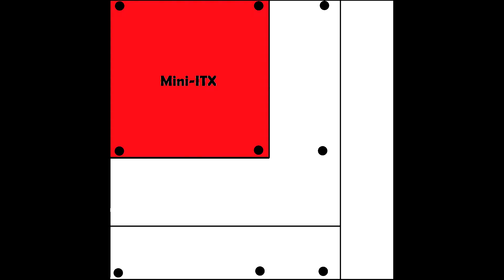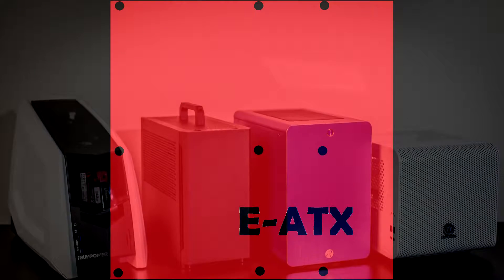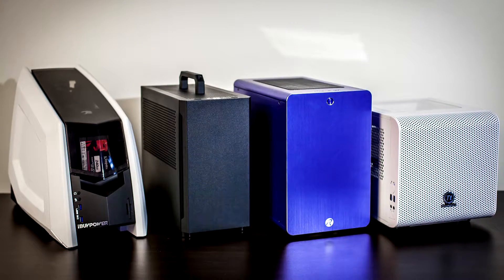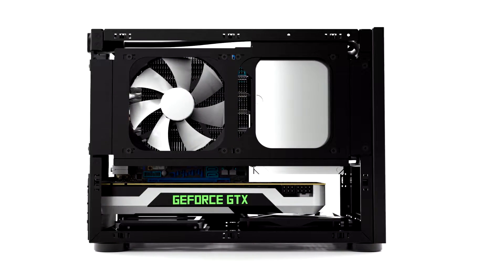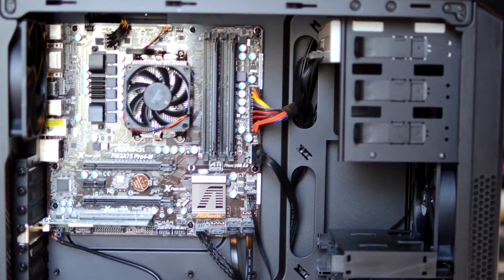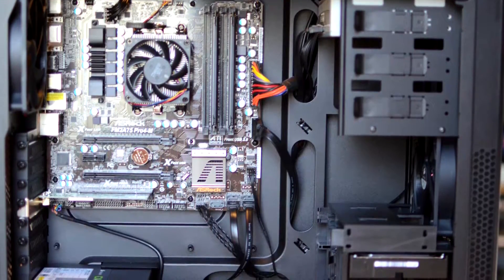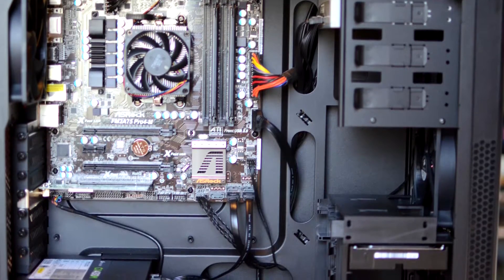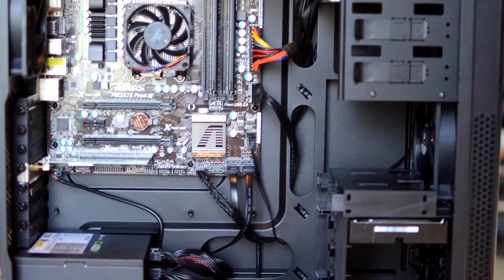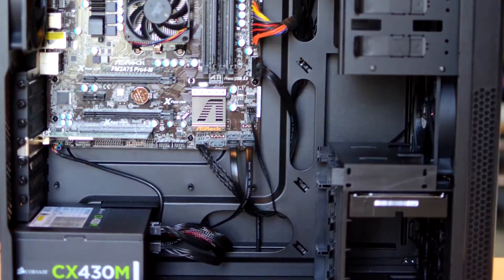First, I'm going to talk about form factors. There's mini-ITX, micro-ATX, ATX, and extended ATX — the four most common form factors you'll come across. Each of these will fit accordingly to the case, so you can't fit an ATX motherboard in a micro-ATX or mini-ITX case. However, you can fit a smaller motherboard in a bigger case. I recommend getting the biggest motherboard you can fit because smaller motherboards are generally more expensive and have fewer features.